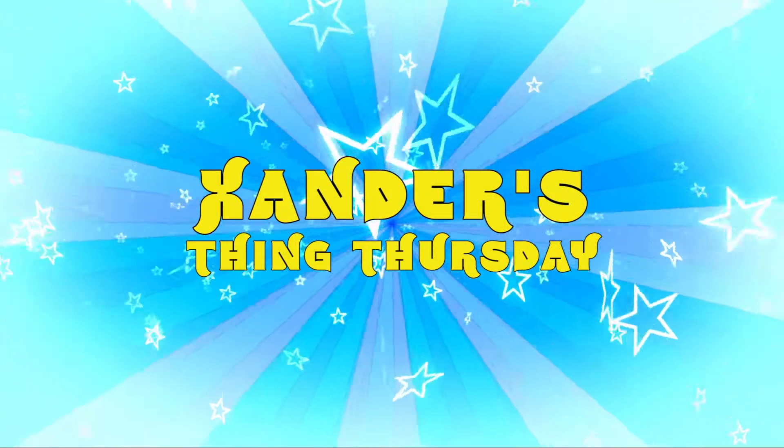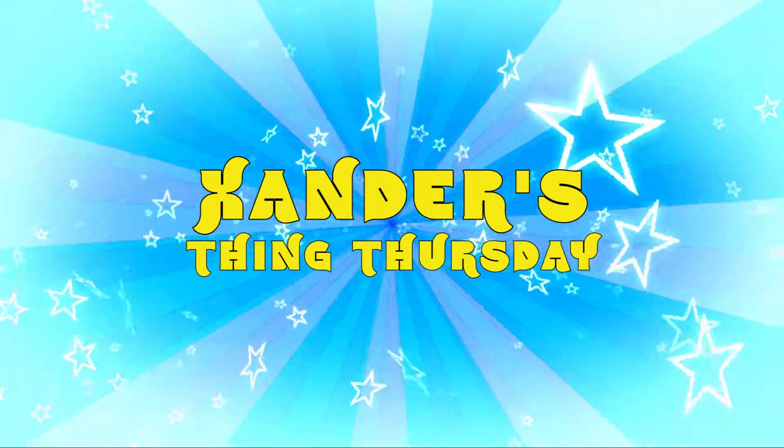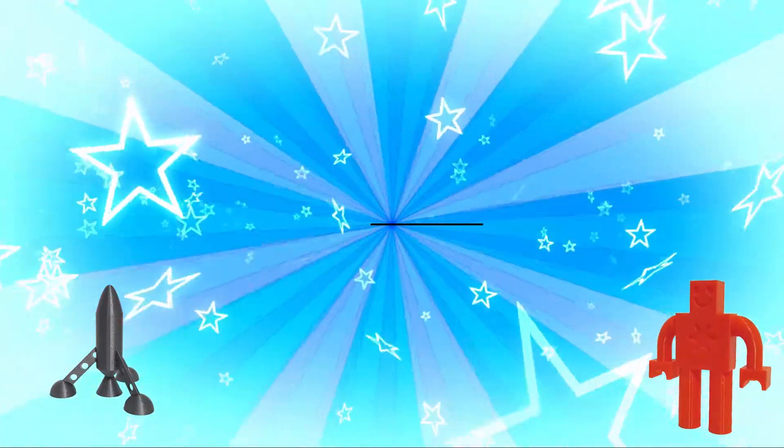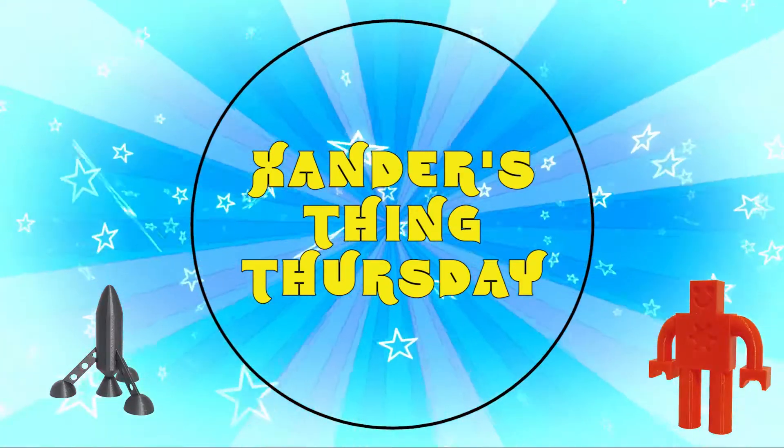Xander's Thing Thursday — bringing 3D printed things every single Thursday. It's Xander's Thing Thursday!